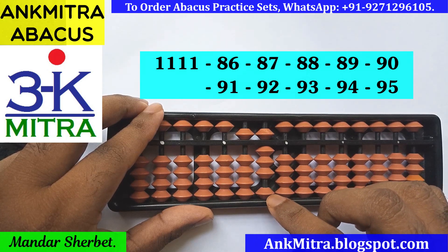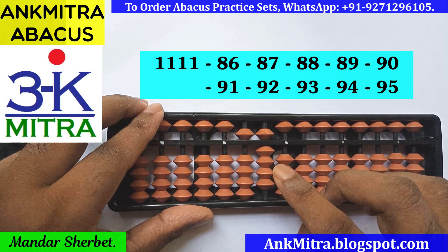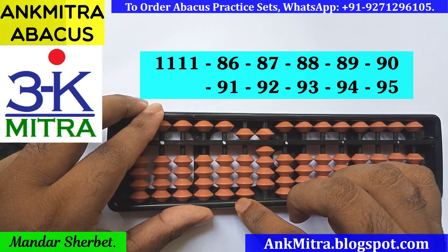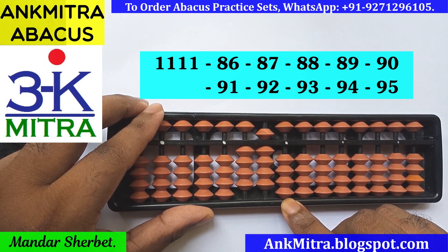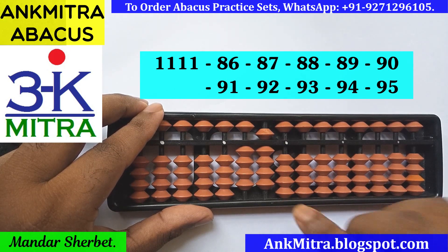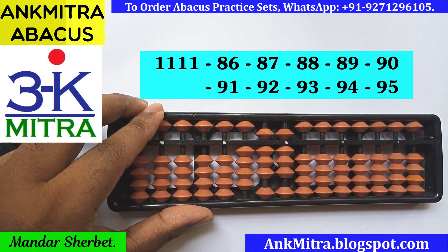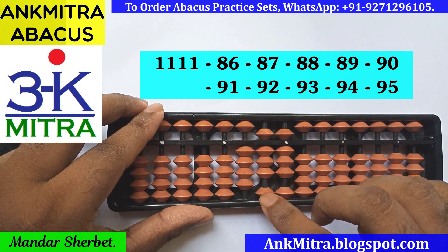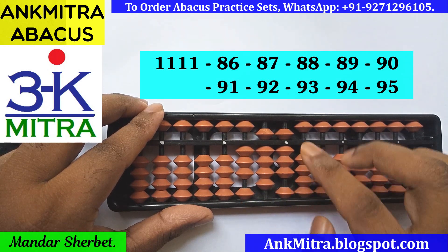Next number is minus 92. For minus 9 on this rod, I use the big friend formula: plus 1 and a minus 10 on the next left rod, done using the small friend formula of minus 1, which is plus 4 minus 5. On the units place I need to subtract 2, using the big friend formula: plus 8 minus 10. Minus 92 is done. Next number is minus 93: plus 1 minus 10 on the tens, and subtraction of 3 on the units place can be done directly.